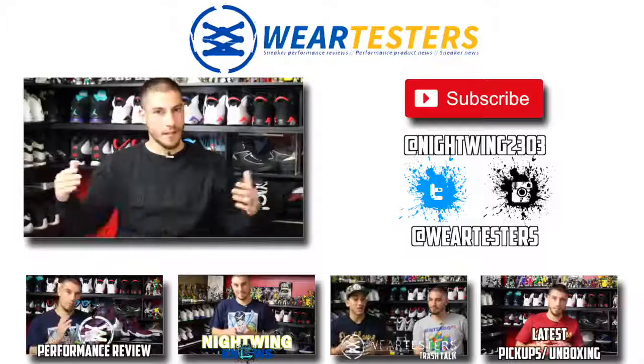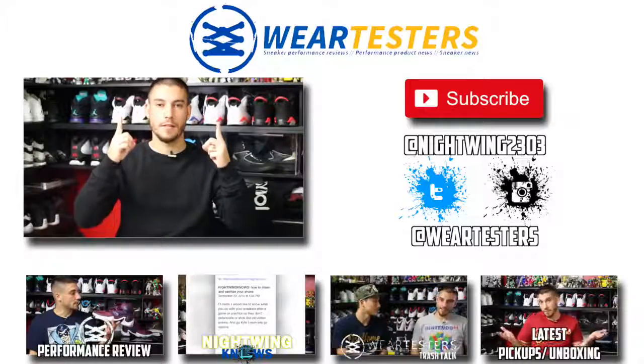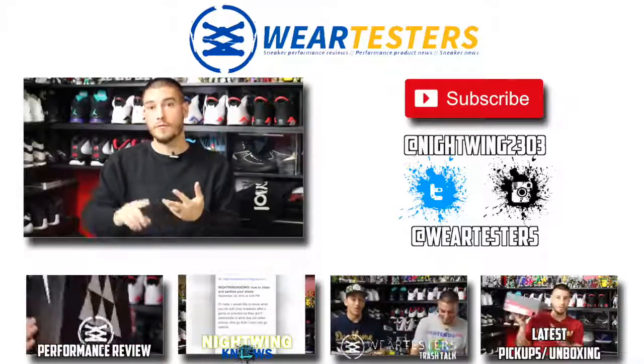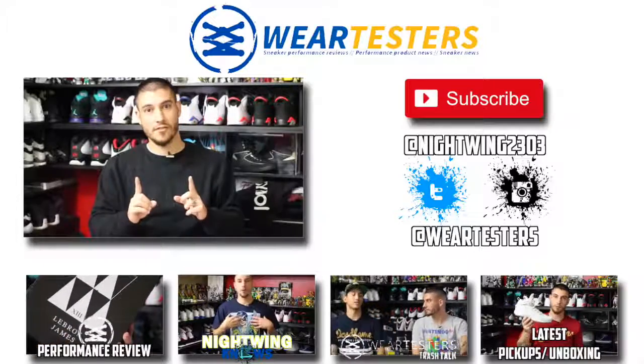Thank you so much for watching. I really appreciate your support. Make sure that you check out waretesters.com — the link is gonna be straight up above. All you gotta do is click the Waretesters banner. All of your sneaker news, sneaker performance reviews, and product reviews are gonna be over there.